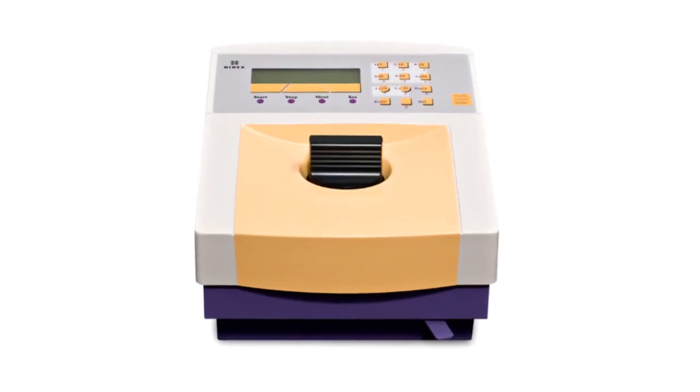Hi, my name is Oliver and I'm a product specialist here at LabLogic for liquid scintillation counting, and I'm here to present the Triathla.